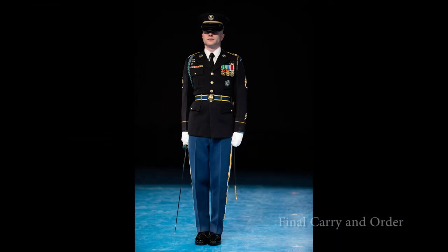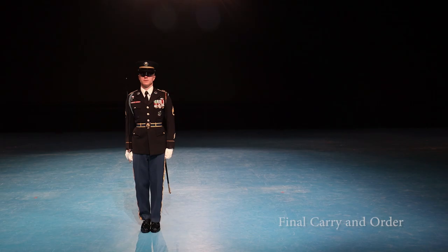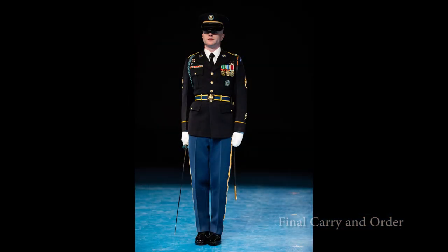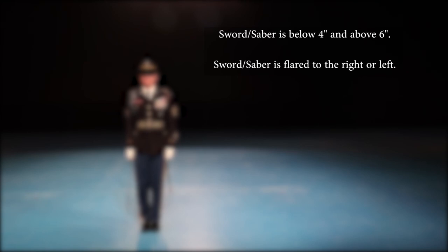The candidate will begin in the order position. The grader will give three carries and three orders without pausing — carry sword, order sword, carry sword, order sword, carry sword, order sword — with the final order command enunciated emphatically. Upon the final command of execution saber, the candidate drops their sword or saber to the order position. Common mistakes include: sword or saber tip below four inches or above six inches; sword or saber flared to the right or left.